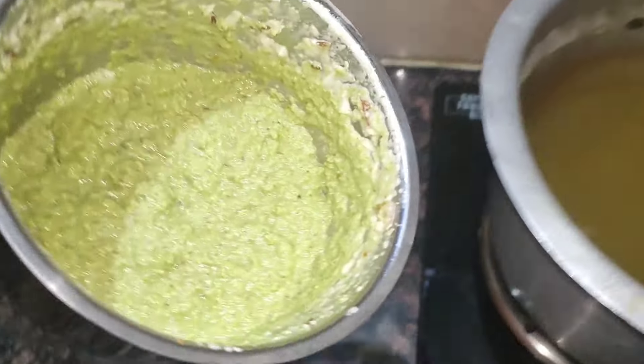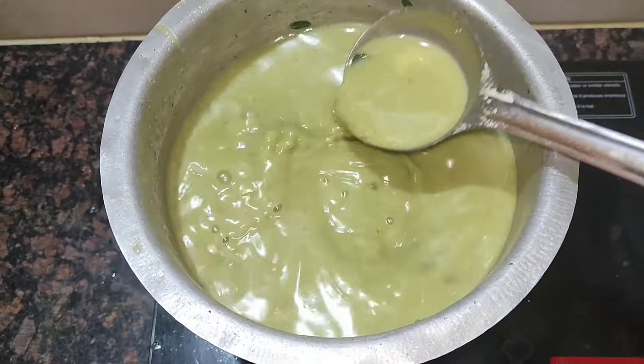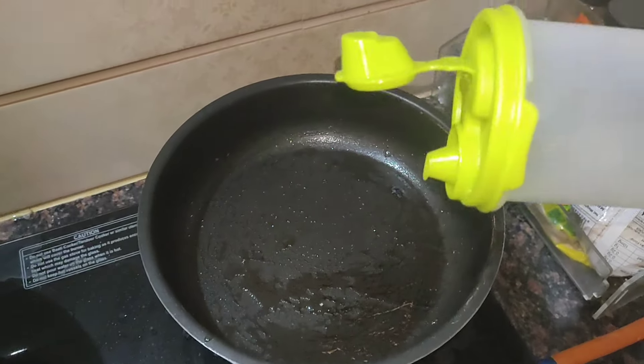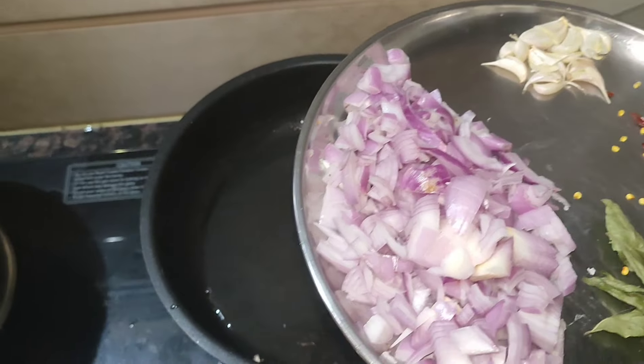Mix it with some spice and mix it with red pepper. I will add butter and egg with sugar. I will also fry it in the oven. I will dry it myself and mix.